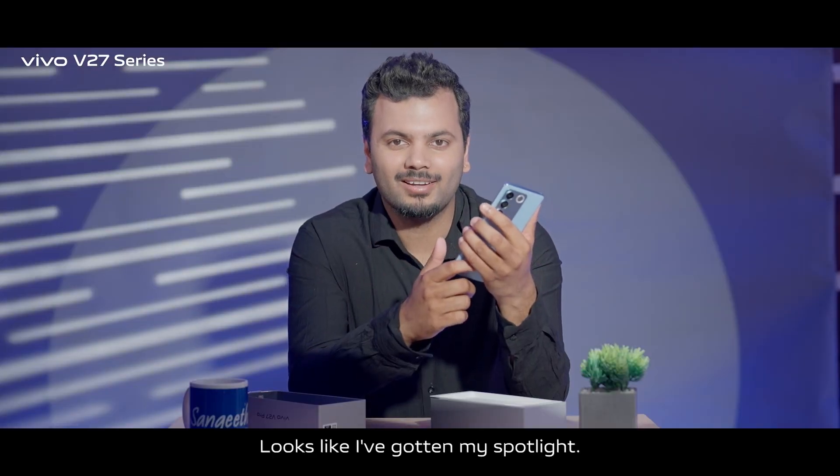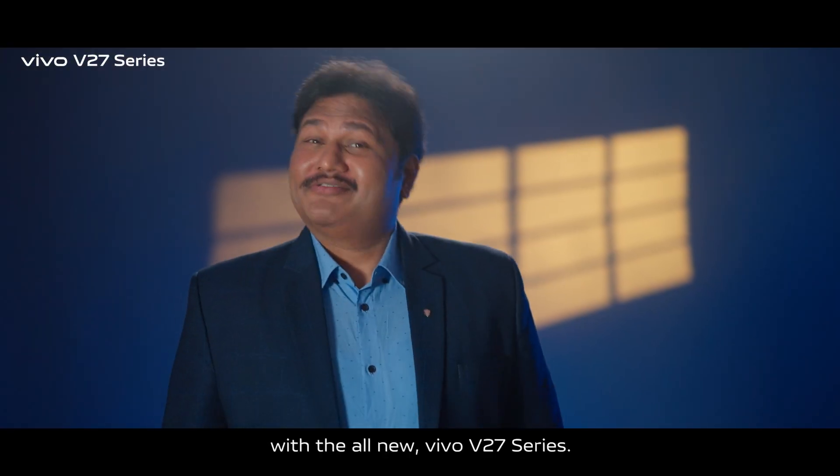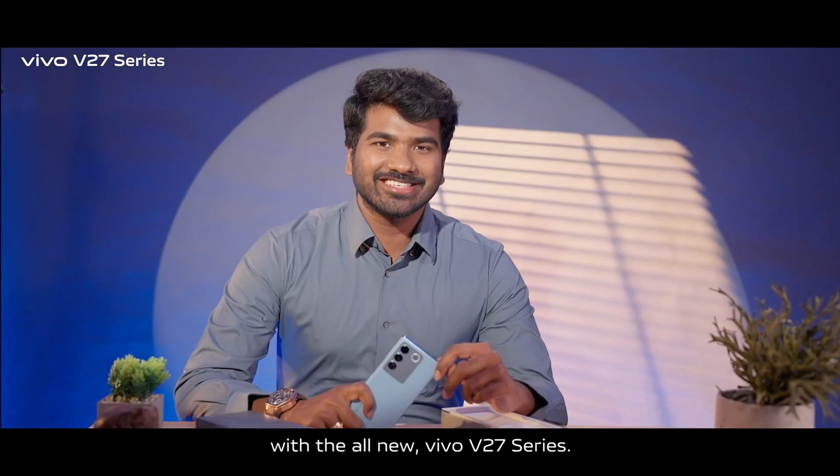Looks like I have gotten my spotlight. I hope you are ready to get yours with the all new Vivo V27 series.